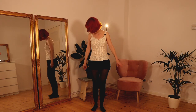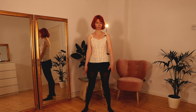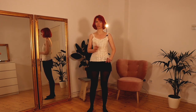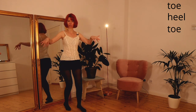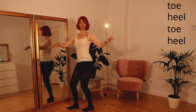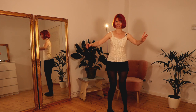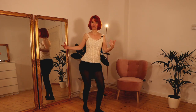Movement number one is toe-heel. Step a little bit back so your feet are at normal distance — not too close and not too far away. What you do now is move your heels and your toes to move from side to side: heel, toe, heel, toe — and to the other side, toe, heel, toe, heel.